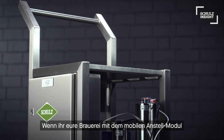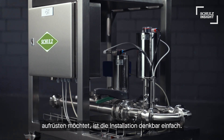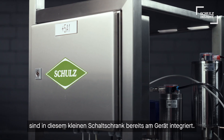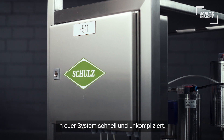If you want to upgrade your system with the mobile pitching unit, installation is as easy as it gets. All electrical components needed for the upgrade are already integrated on the unit in a small cabinet. Therefore, electrical implementation into your system is quick and easy.